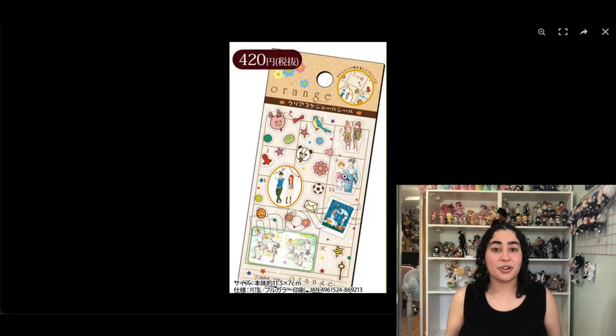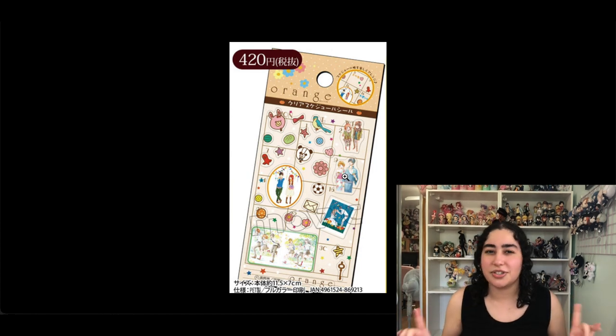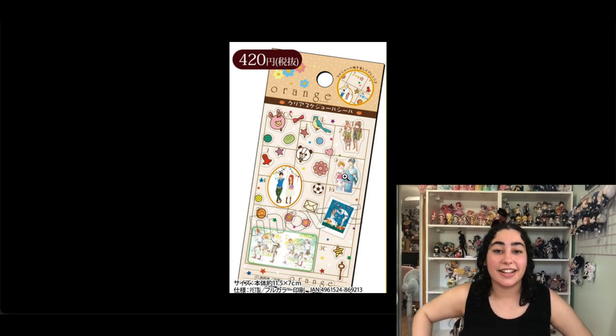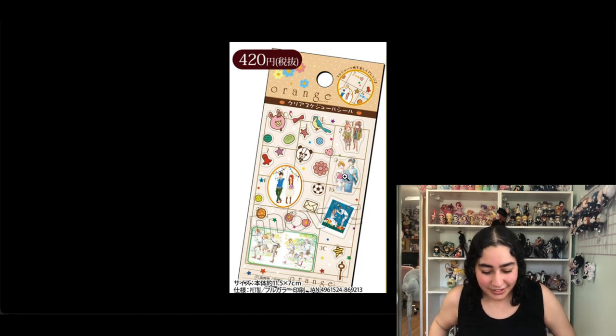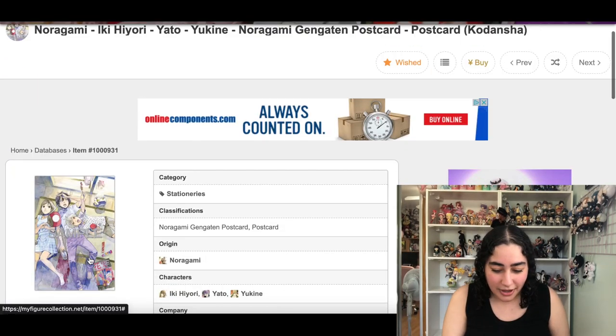These are from the anime Orange — if you haven't watched Orange, it's such a good series, you guys need to go watch it. There's basically no merch of it though, so like the silly goose I am I added these sticker sheets that don't even really have the characters on them. I'm taking them out.